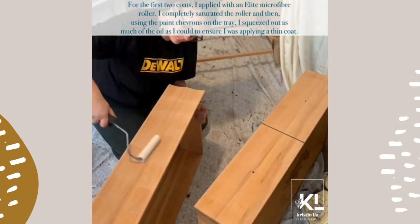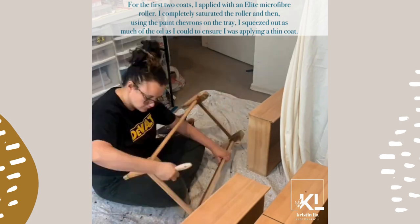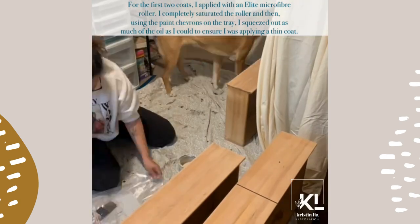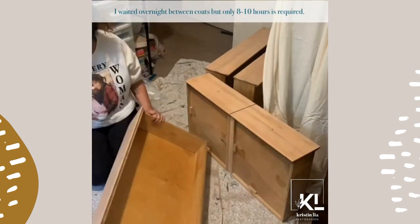For the first two coats I applied with an elite microfiber roller. I completely saturated the roller and then, using the paint chevrons on the tray, squeezed out as much of the oil as I could to ensure I was applying a thin coat. I waited overnight between coats, but only 8–10 hours is required.